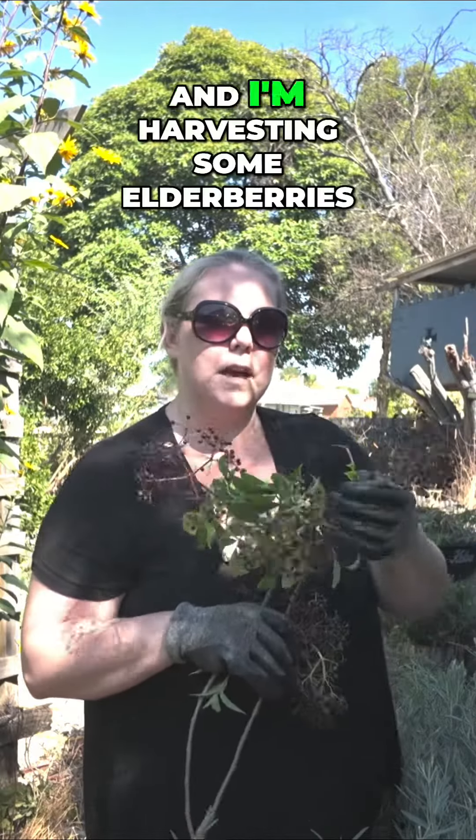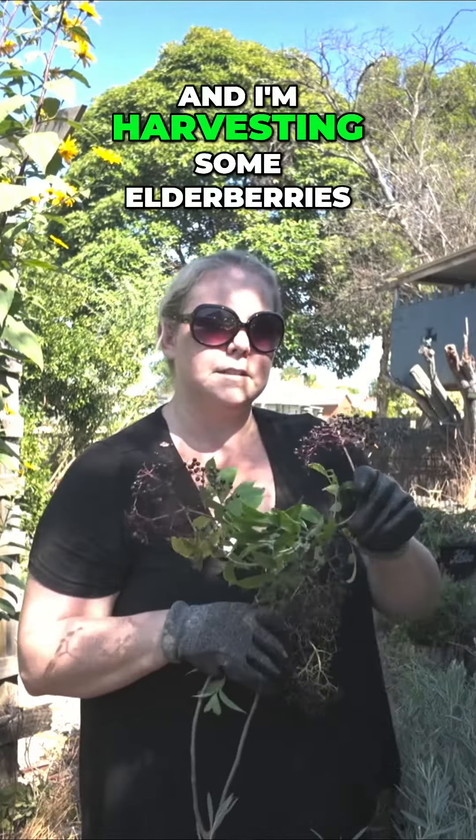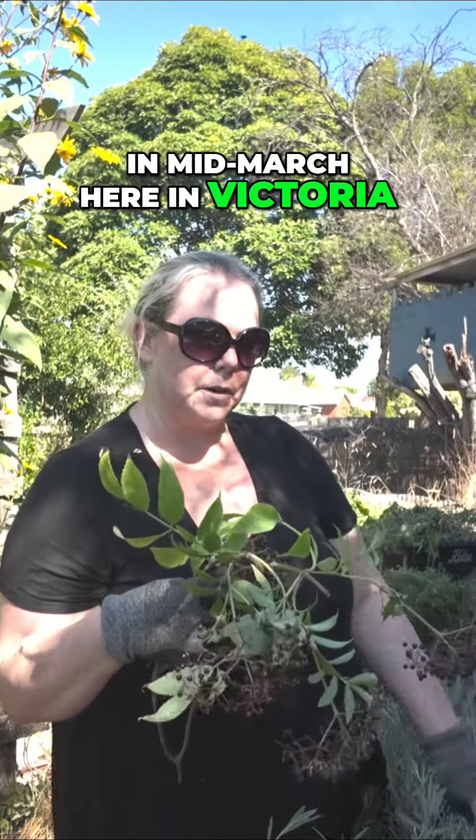Today I'm in my garden harvesting some elderberries from my elder tree. My elder tree starts to produce berries from cross-pollination by the bees during the autumn time, and we're in mid-March here in Victoria, Australia.